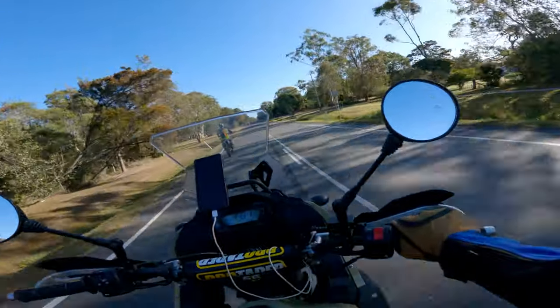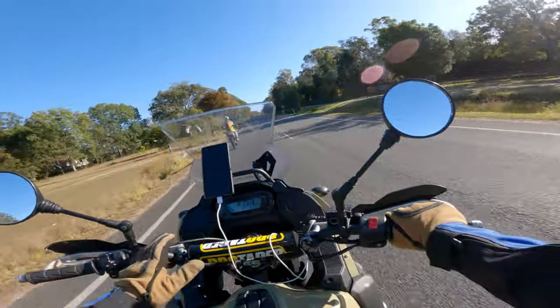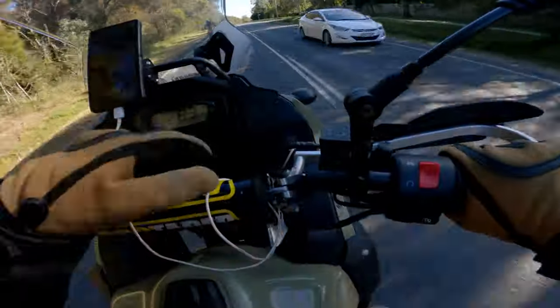G'day everyone, it's Curtis here, and welcome to an On The Back Wheel video. Today is my first ride with the YSS suspension installed. I have installed the new rear shock and the fork upgrade kit — you can probably see it just there.